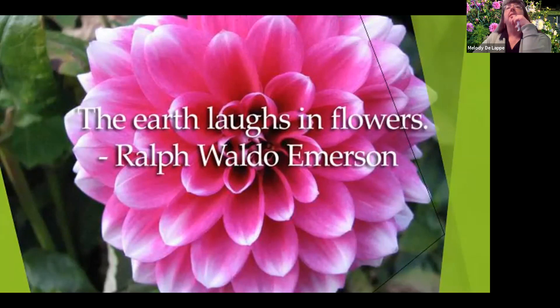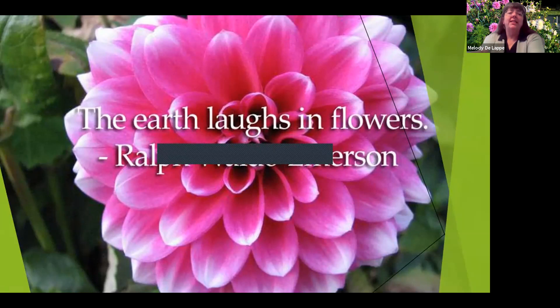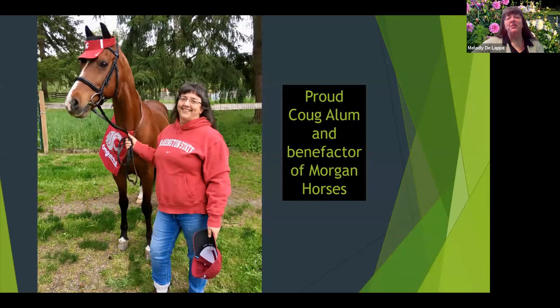Good morning, everyone. I hope everyone can see this. My name is Melody DeLapp. I am an administrative assistant in the chancellor's office on the Everett campus in Everett, Washington. Today I'm going to talk to you a little bit about growing dahlias from spring to winter and all the things that you need to do in between.